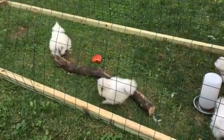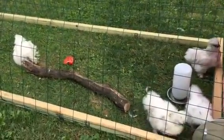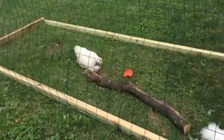They're growing pretty good. I'm hoping for all hens out of the silkies, but you never know — and there's nothing wrong with a cute little rooster.